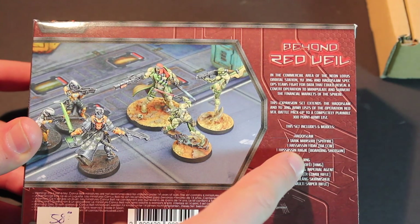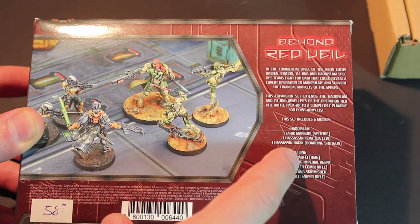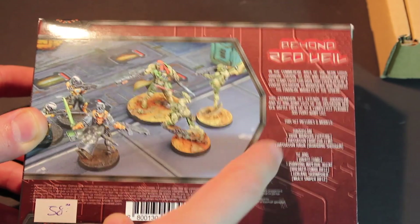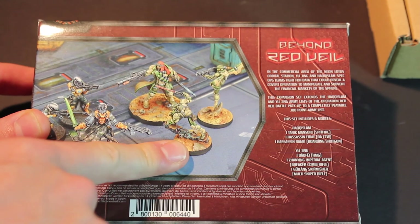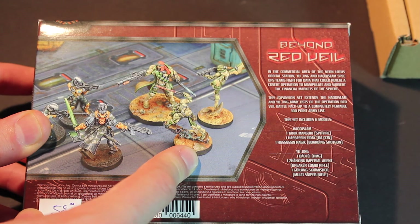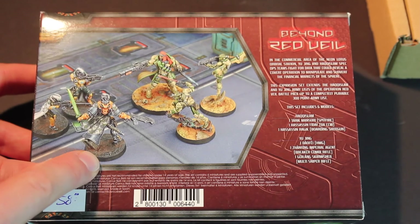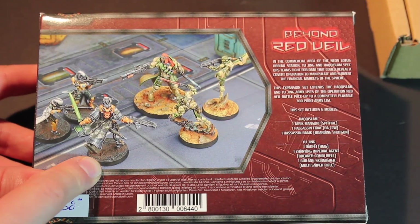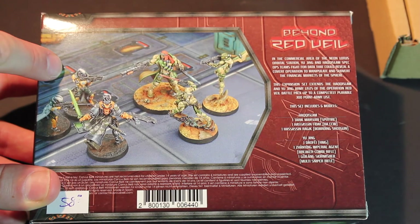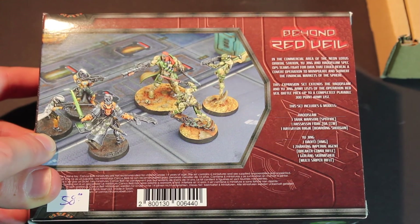For Haqqislam, we got one Tarek Mansuri with a Spitfire, Assassin Fidei with a DA close combo — which is pretty cool — so I assume this is Tarek and this is the Assassin right here. And Assassin Rajik with a boarding shotgun, which is probably this dude right here. For the Yu Jing stuff, we got one Dao-Fei with an HMG, a Zan Ying Imperial Agent with a Breaker Combi Rifle — that's definitely this dude — and then a Guilang Skirmisher with a multi-sniper rifle.